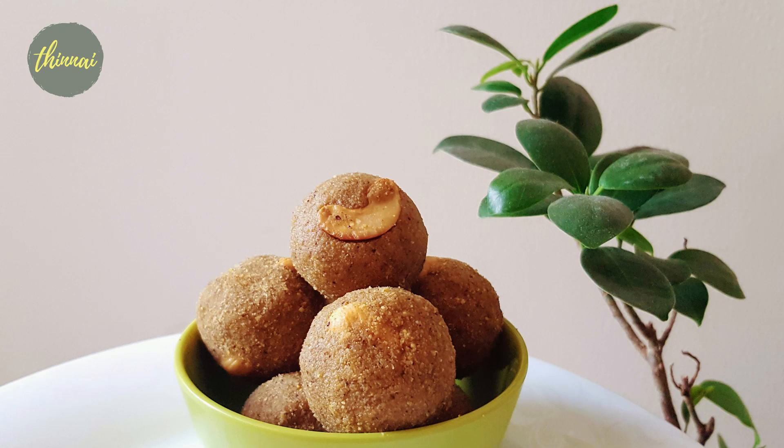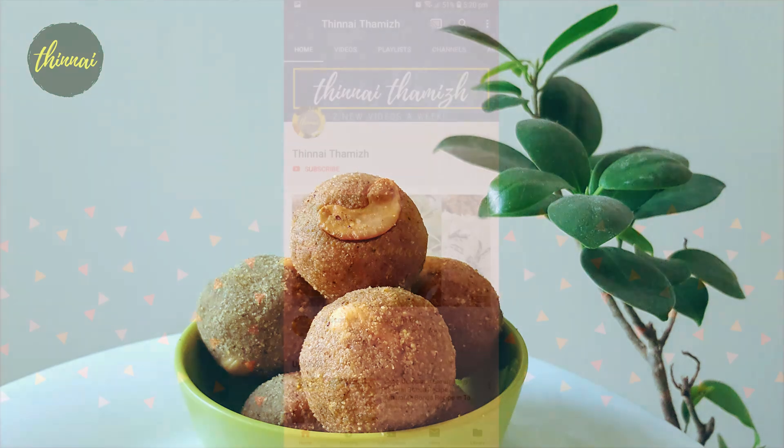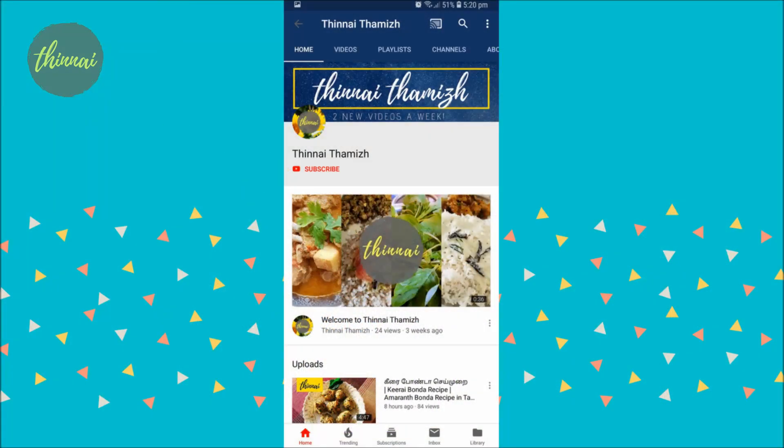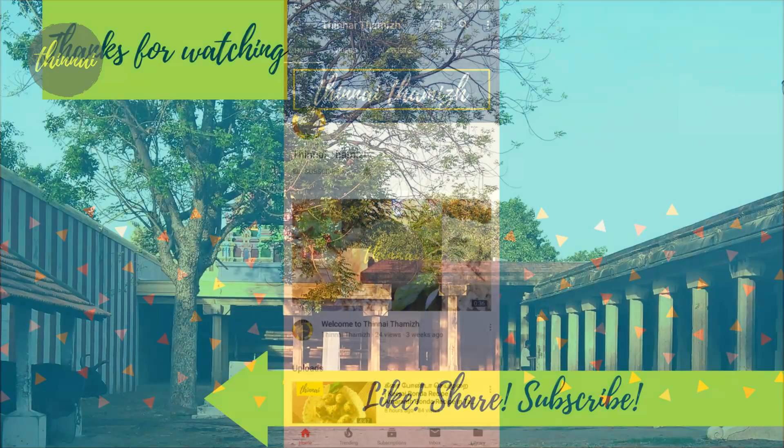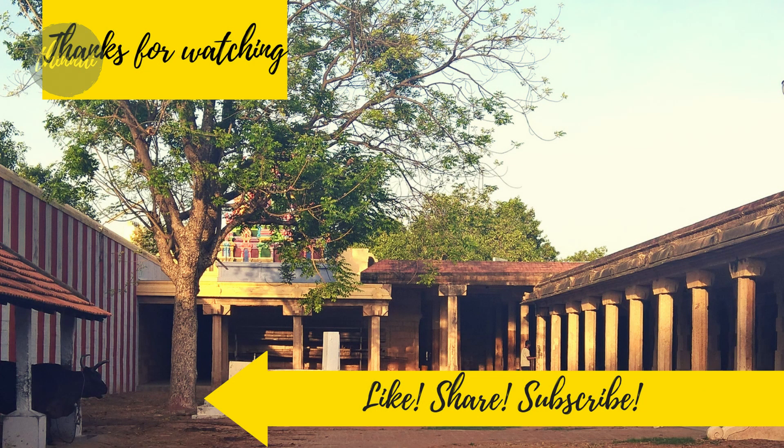It is very soft. The pasta is also very good. Subscribe to our channel. Comment, like and share. I hope you enjoyed this recipe.